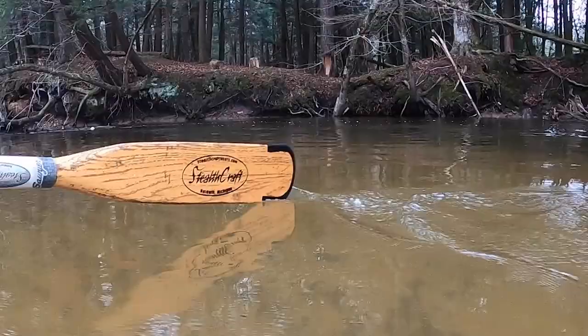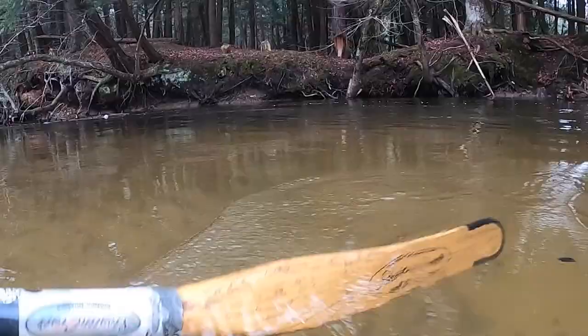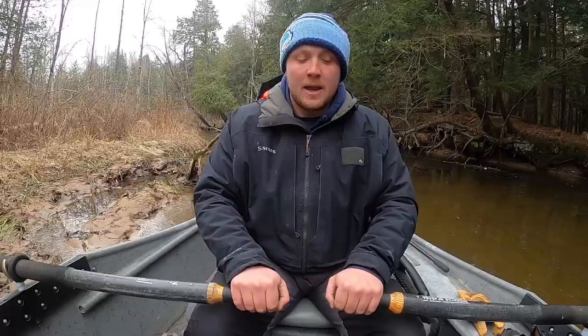Now we're going to make sure we have the correct grip on our oar handles. As you oar, you want your oar blades going vertical into the water with a nice firm grip. As you stroke, your oar blades remain vertical in the water the entire time.